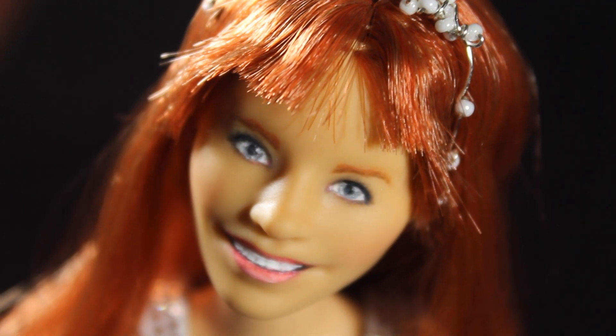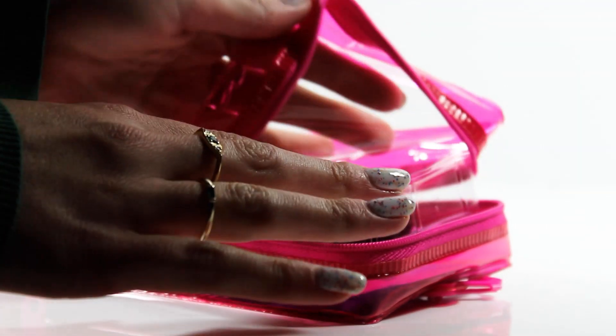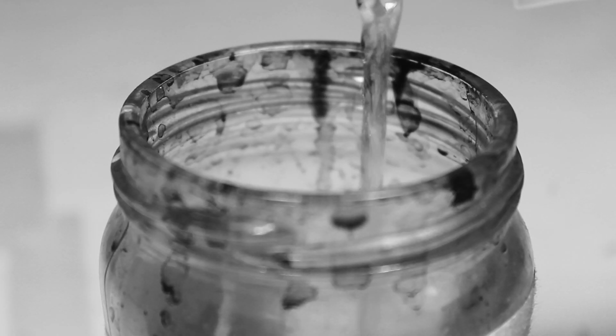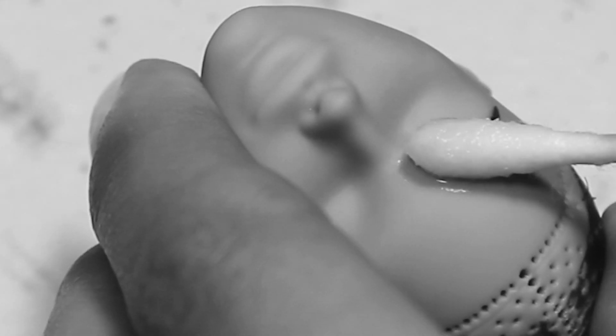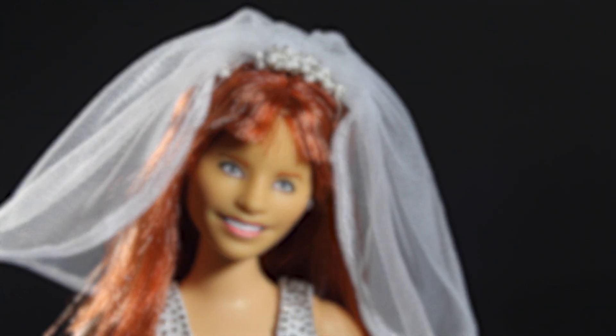To remedy it I redid the actual doll, and this process took a really long time because I ended up having to do everything the long way — meaning an entire head swap, reroute, the whole nine yards. But the result ended up being something I'm way more proud of than the Donna I had just shown.